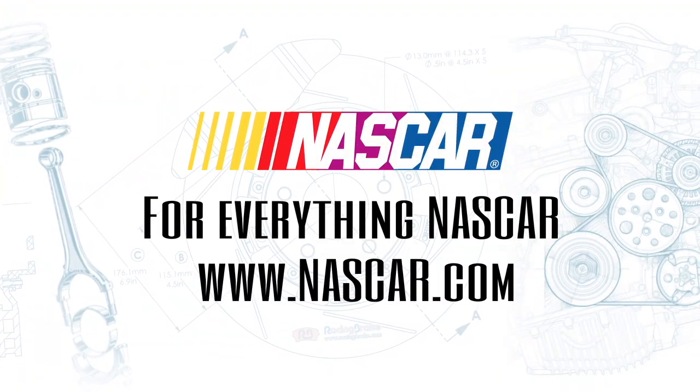All right, Chris, we appreciate that information. We appreciate you tuning in for Tech Talk. Make sure you log on to NASCAR.com for all of your technology and information. We'll see you next time.